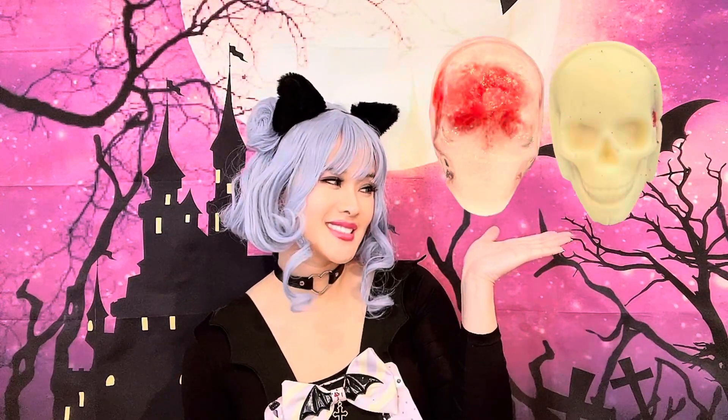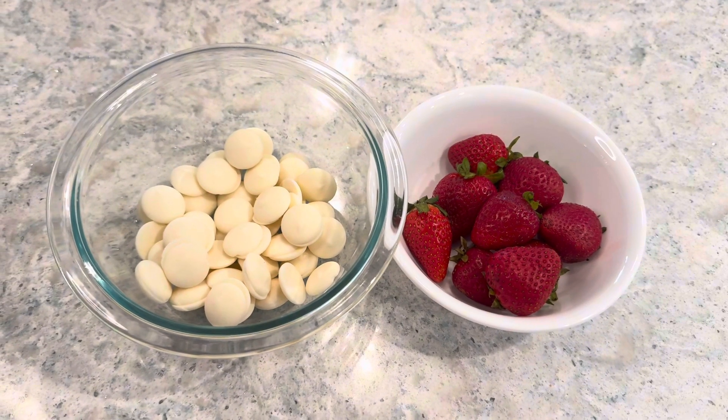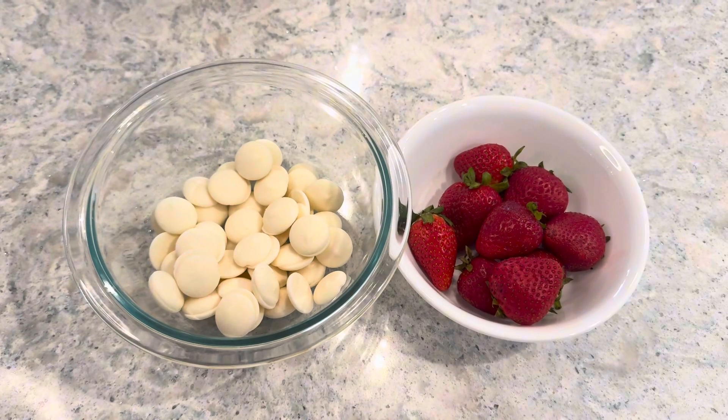Hi everyone, let's create some easy creepy treats together. First we'll make some white chocolate skulls with strawberry brains.